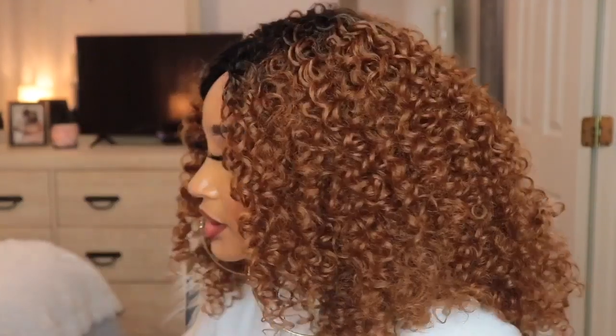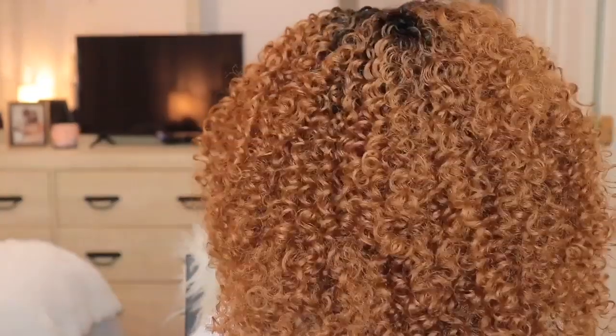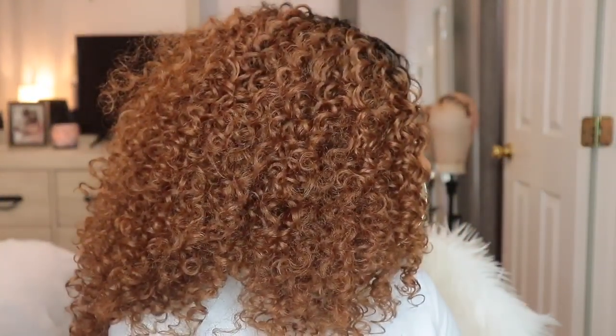I'm going to give you guys a full 360 so we can see this thing all the way around. This is obviously the unit in the front. This is it on the left side. This is it in the back. And this is it on the right side. I know you guys noticed some frizziness in the back — don't judge me. I can't see the back of my head.